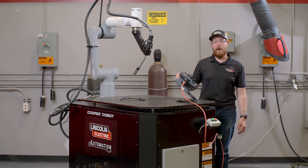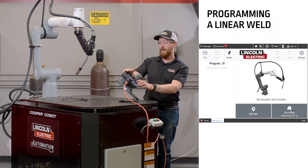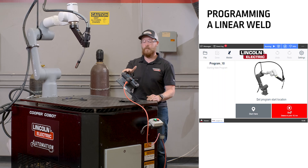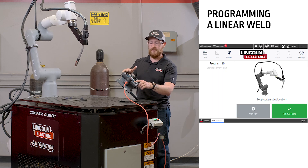The first thing we're going to do to program a linear weld is follow the instructions on the touchscreen of the pendant and have the cobot go to our home position. Once the cobot's in our home position, we'll start here.